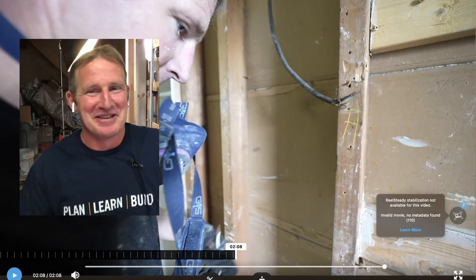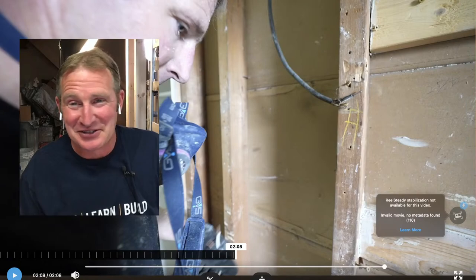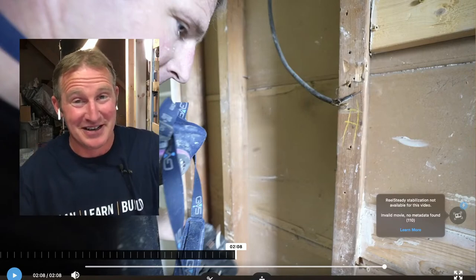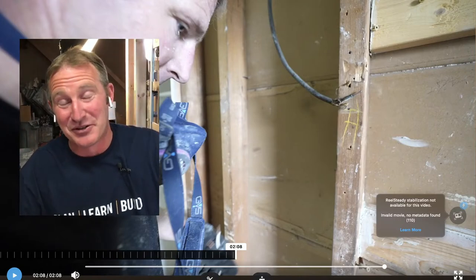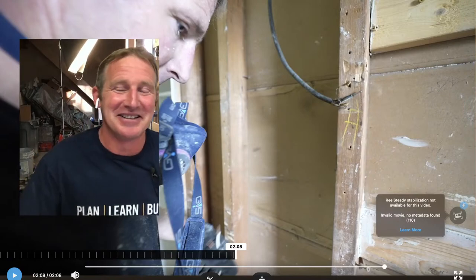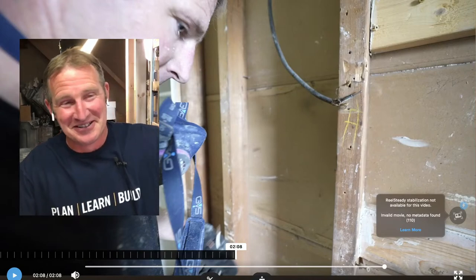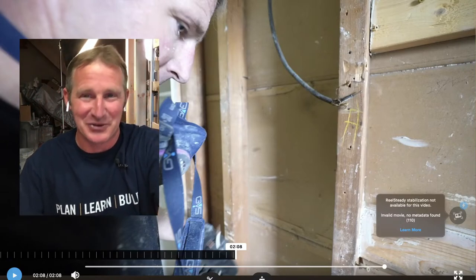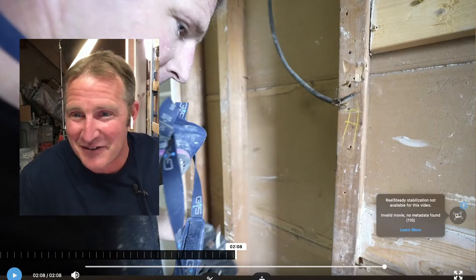Nothing surprises me anymore with bathroom remodeling — you uncover some of the worst stuff as far as electrical and plumbing. It's a very complicated process, probably one of the most complicated areas of your home. My channel is all about simplifying bathroom remodeling to help you plan, learn, and build your dream bathroom. I have a guest tonight — my younger brother Bill, who has been an electrical contractor for many years and has been a mentor of mine.